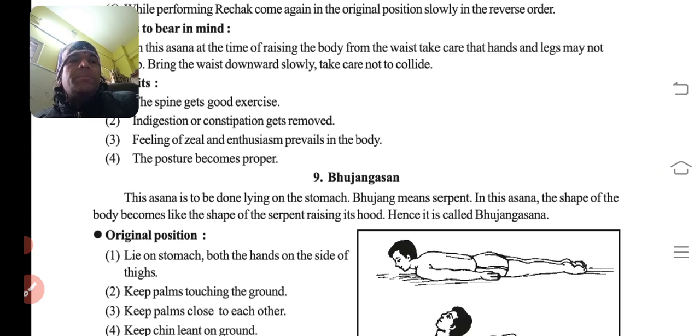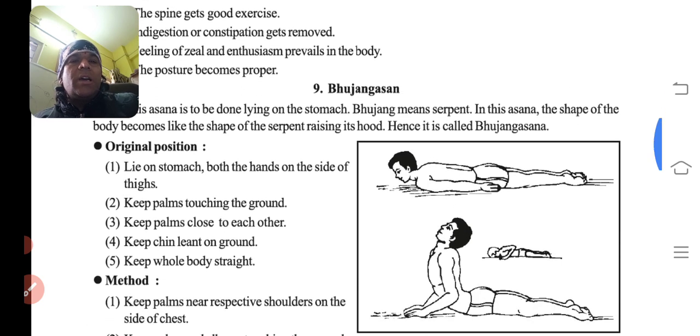Then comes Bhujangasana. 'Bhujang' yaane ke saap — serpent. You know sapke jaise body ko banana hai. This asana is to be done lying on the stomach. Bhujang means the serpent; in this asana the shape of the body becomes like a serpent raising its hood. Isliye iska naam hai Bhujangasana.